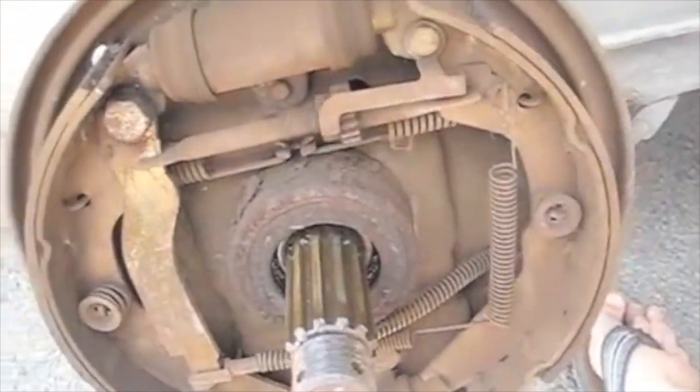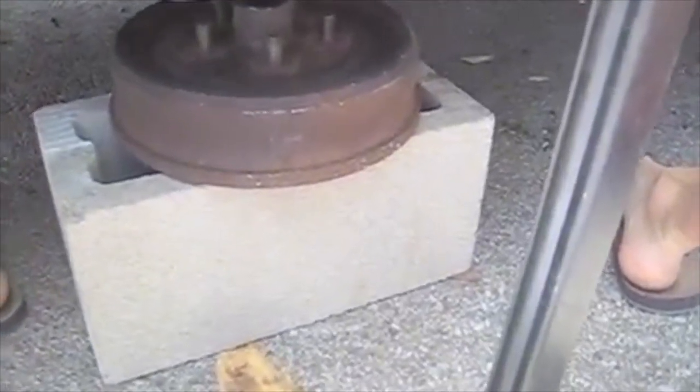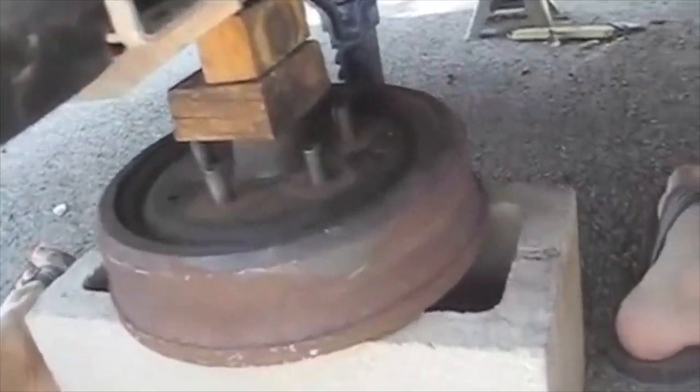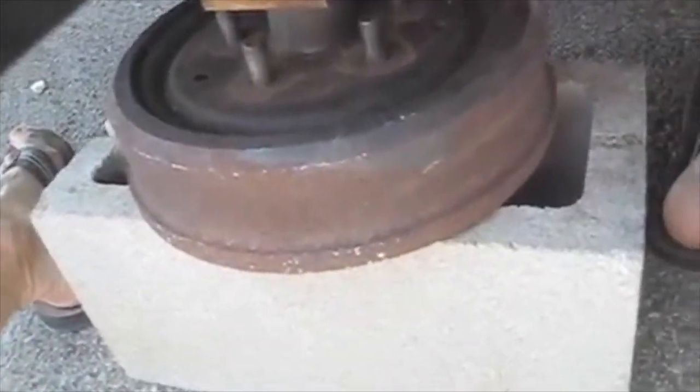And here are the brakes. Here's my setup — I did this successfully on the other side. I realize it's not the safest thing in the world to do, but I don't have a two-ton press, so I'm going to use the car as a press. Got my cinder block here, a piece of wood under there to catch the hub when it pops out, and my jack stand in the back to catch it just in case. I'm going to lower the car onto it and pop out the hub. This worked perfectly fine on the other side.